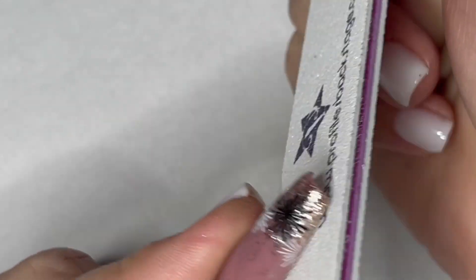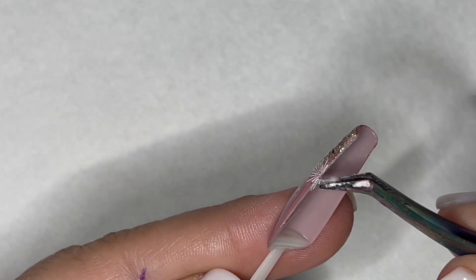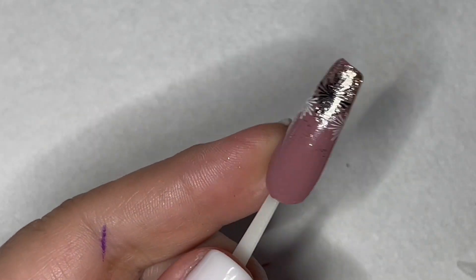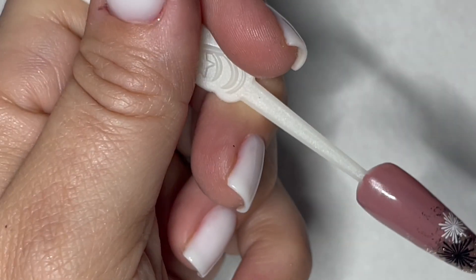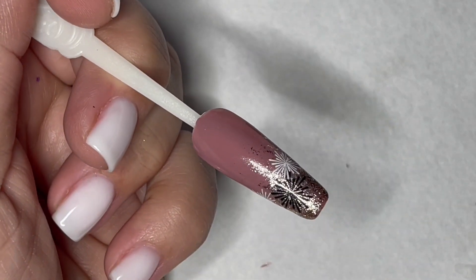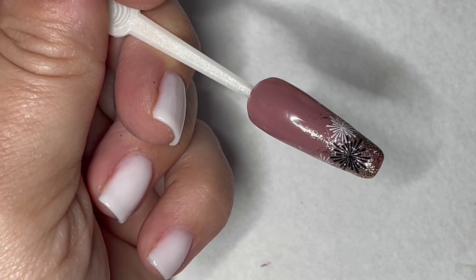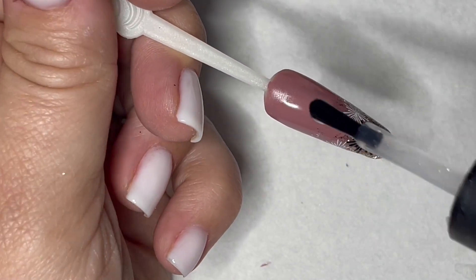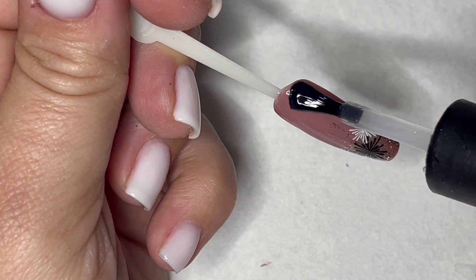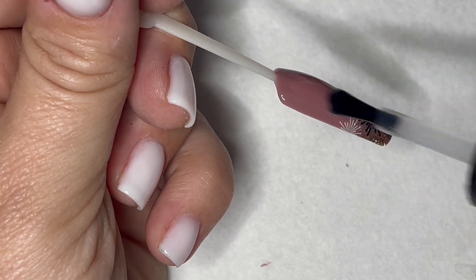Also important that you're filing downwards and not upwards. Upwards is going to pull the decal up and allow dust underneath there. Downwards will just kind of perforate it enough that you can just pull and separate whatever's hanging over the edge. From here we are good for top coat. I'm going in with super top and we are just going to coat this and cure this for a full 60 seconds.